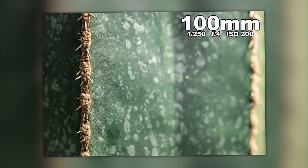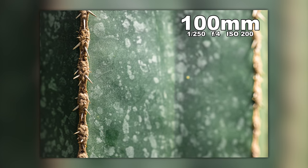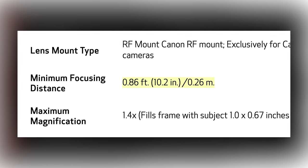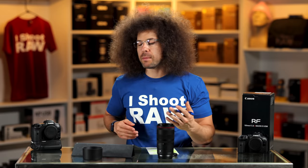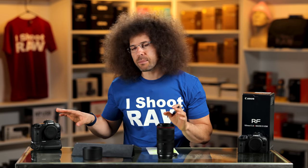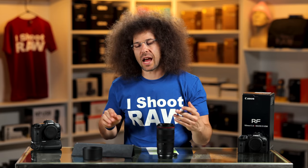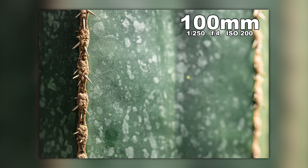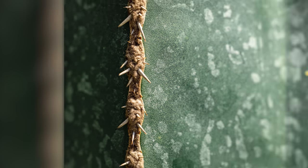Moving on to the cacti area, Steven got this shot that kind of looks like one of those monsters with teeth. The minimum focus distance is 10.2 inches — keep in mind that's 10.2 inches from the sensor itself, not from the end of the lens. Look how nice and sharp this is. Steven used the R5 to get these photos.